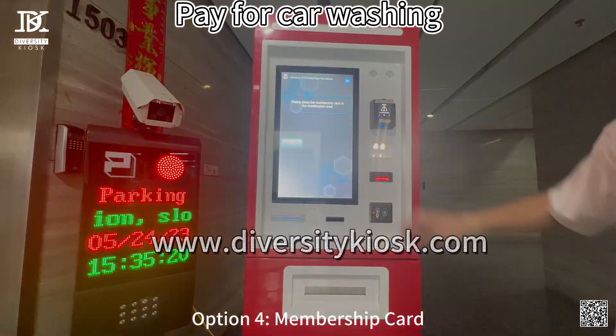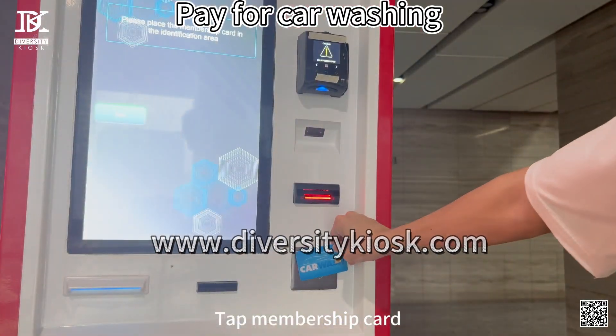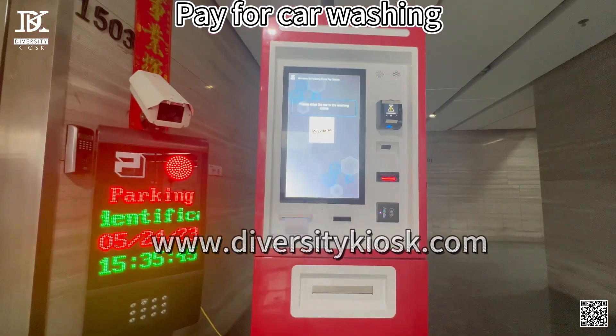Option Sine — Membership Card. Tap Membership Card and get receipt.